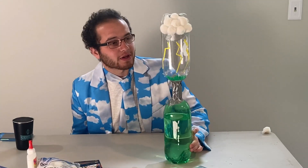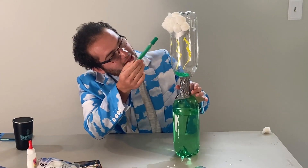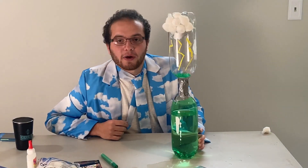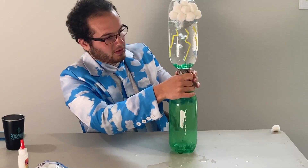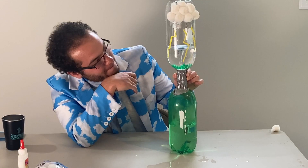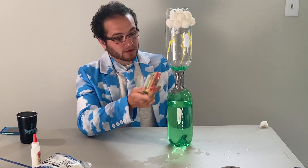I just finished decorating my tornado in a bottle and I'm really pleased with how it came out. I took these paint markers — you could use sharpies or paint — and I made a gray sky with lightning bolts and green grass. Then I put cotton balls up here to make clouds, and it looks like a cool stormy day. Let's see how it looks with the tornado coming down. You could also put food coloring in the water to get a red tornado or a blue tornado — that would be pretty cool. It's best to do that before you tape it all up.